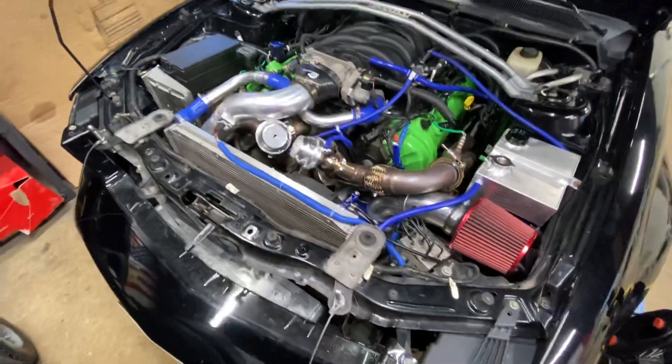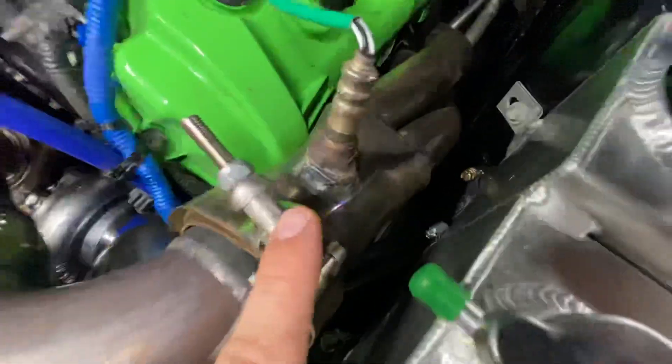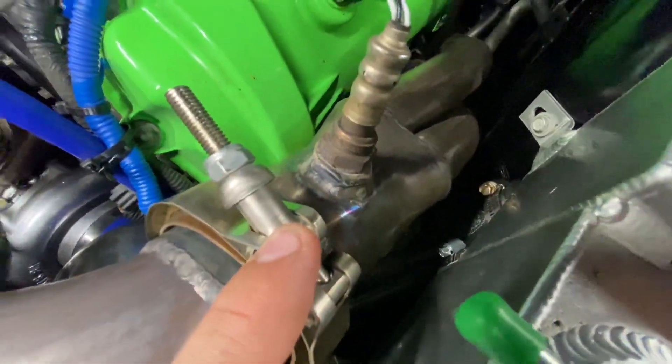When I got the kit, there were some things I had to modify. One would be the O2 bungs — those had to be welded onto the exhaust headers.